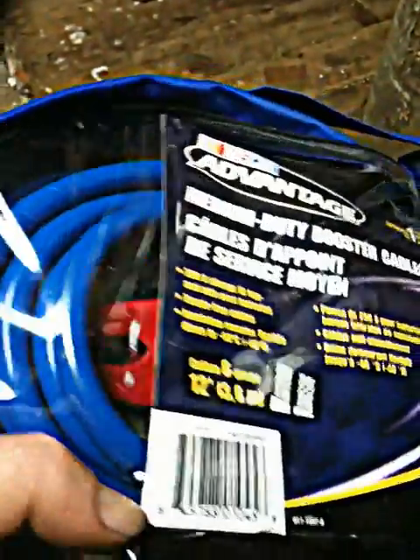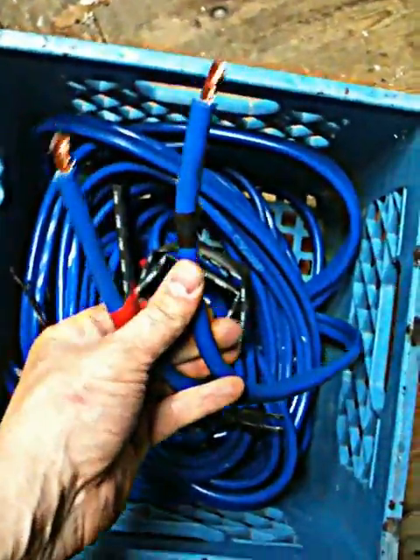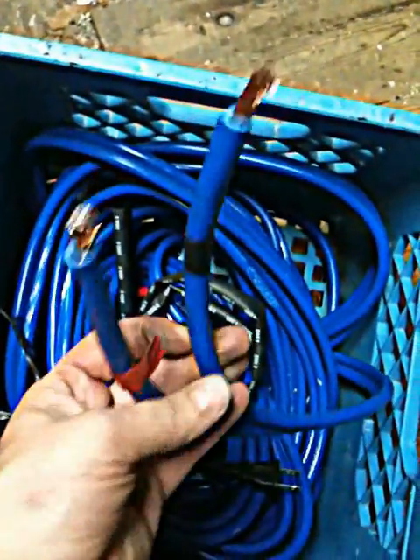You can see the jumper things there. But anyway, what you do is unravel it, lay a mix in here. I went out and bought four bags on sale.